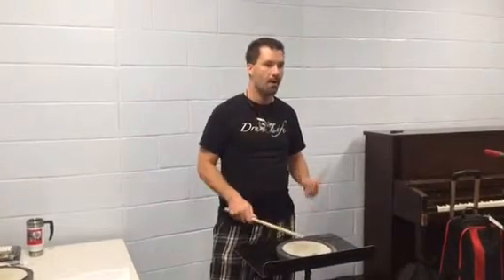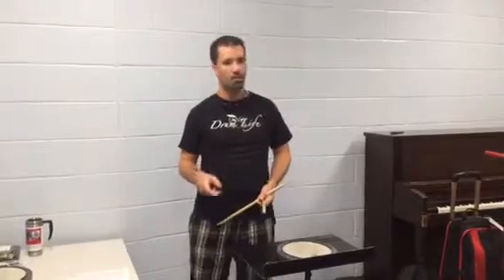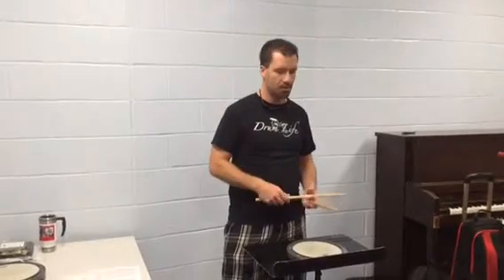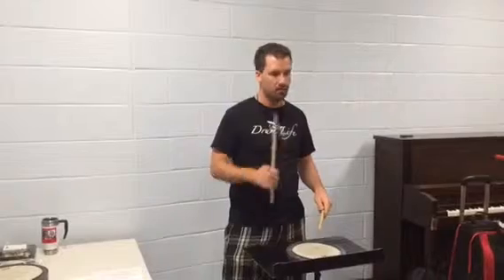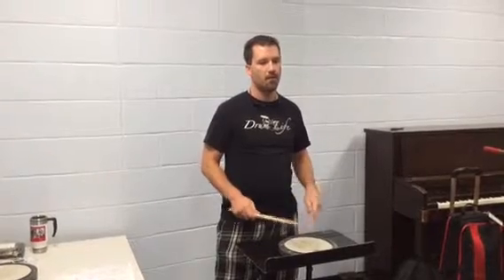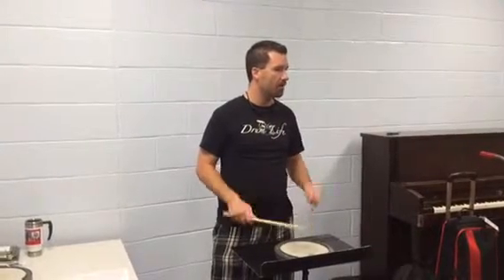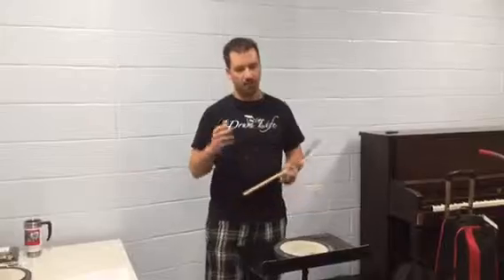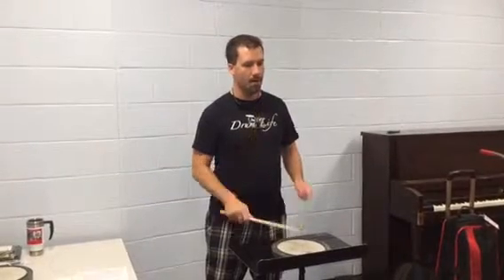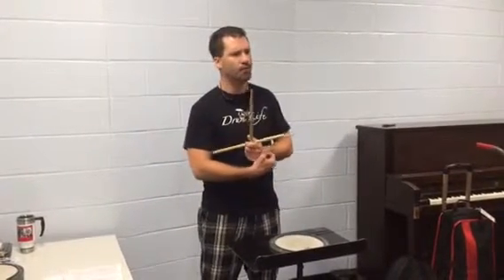Now we're going to move on to the double paradiddle. Remember, the double paradiddle has the para part twice. Let's try that together, then try it left-handed. Now let's put it together — do a right-handed one and immediately after that do a left-handed one.